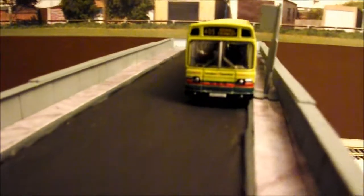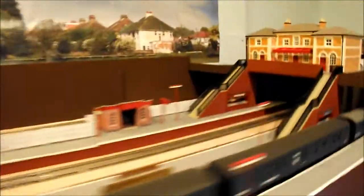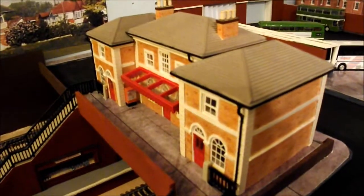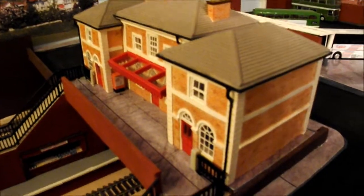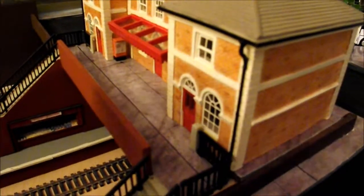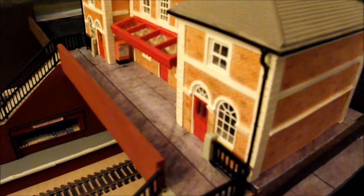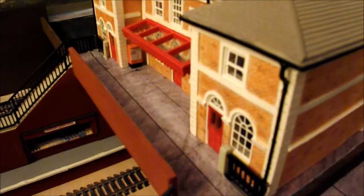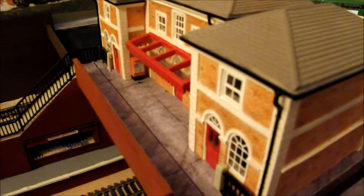That's very pleasing - it's another little job done. It's a bit time-consuming but it's very effective. If I just dip it at this angle you can see there's no gap, and no passengers will be committing themselves to jumping from the station building to the footbridge to get down to the trains.